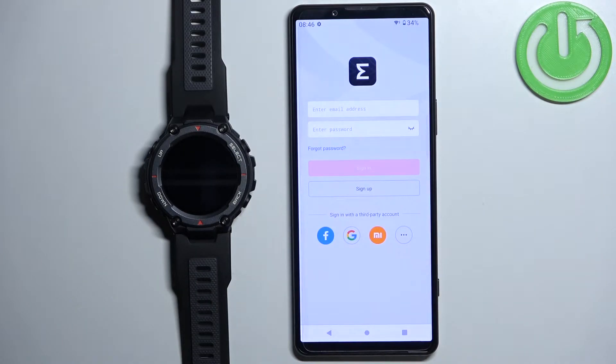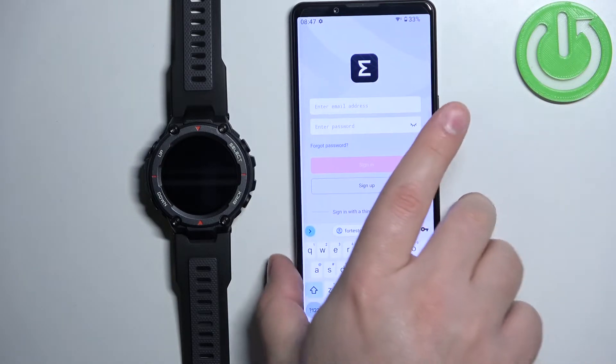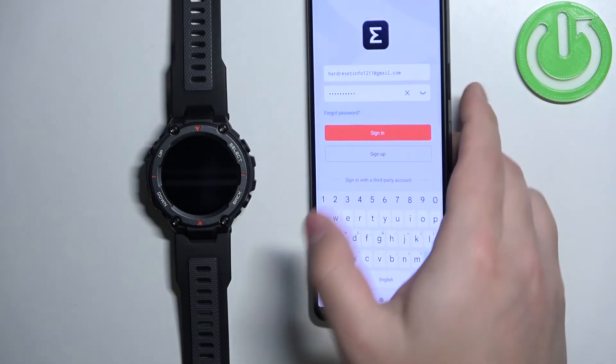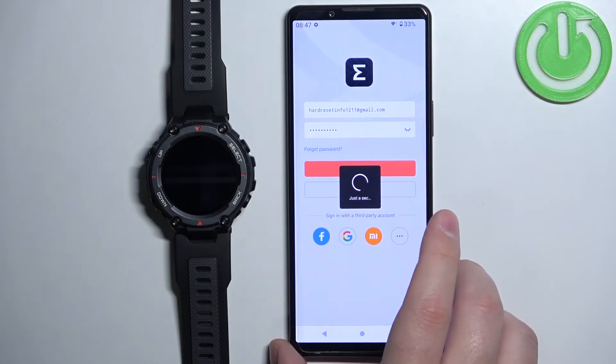In the app you will need to login into an account. If you don't have an account you can always create a new one by tapping on sign up, or you can use a third-party account to login. I already have an account so I'm going to tap here, enter the email address and password, and then tap on sign in to login.